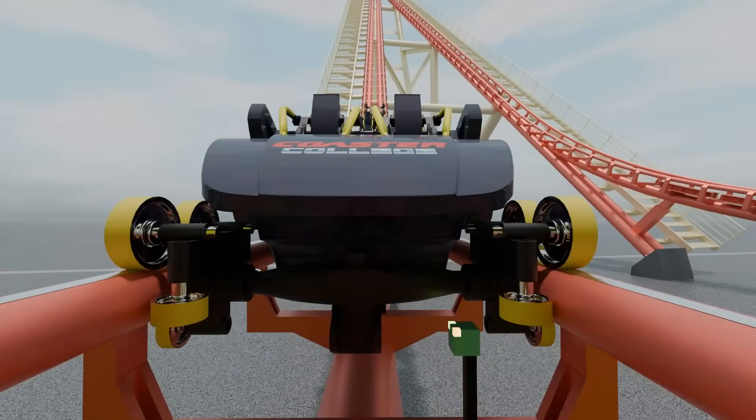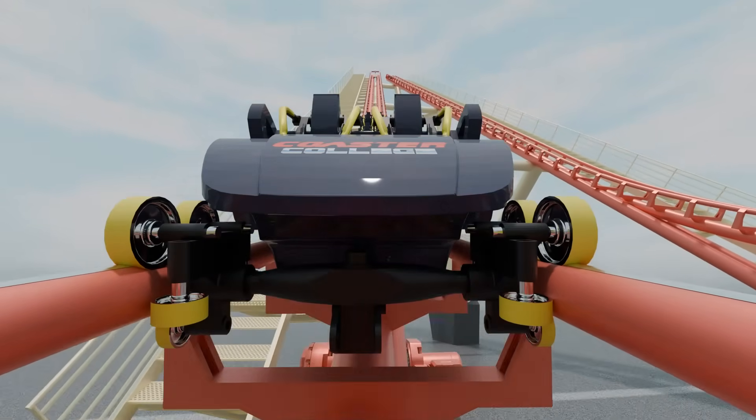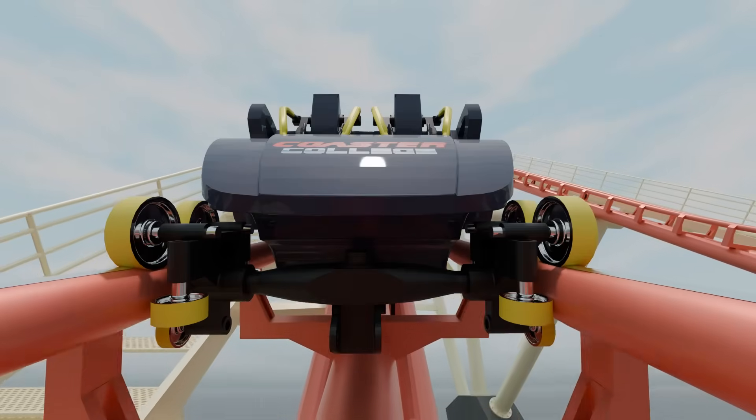Rollercoaster designers think about these same things when creating rides. Accordingly, rides are designed with a wheel assembly rather than just one wheel that rides on top of the track.